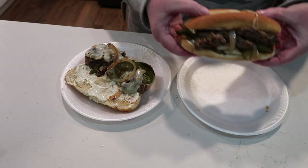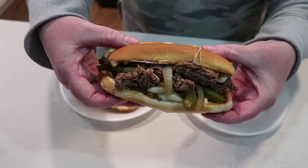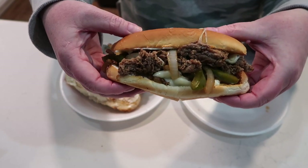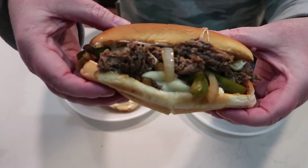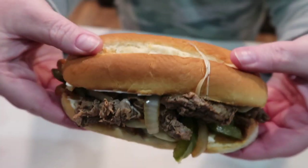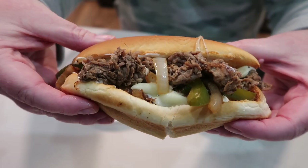This next meal is these delicious Philly cheesesteak sandwiches. They were amazing and so quick. It was a Friday night — I'd done grocery shopping and errands — and I needed something fast. This was over-the-top delicious.